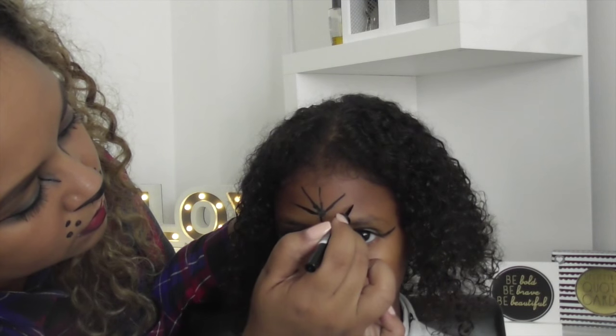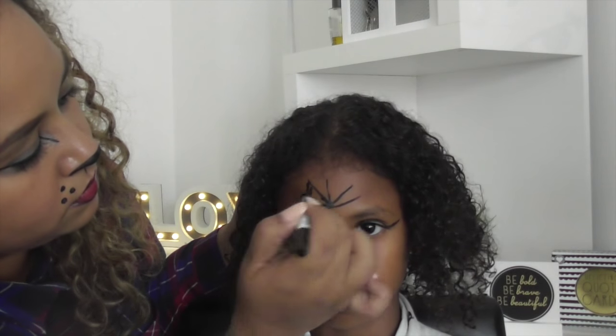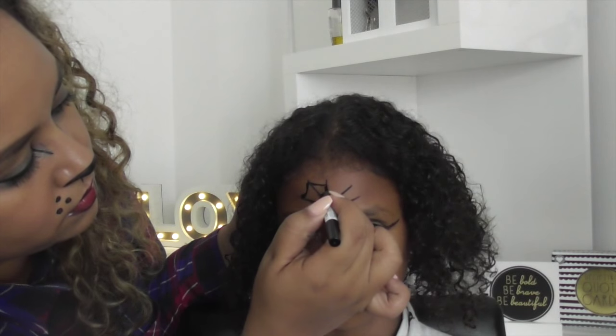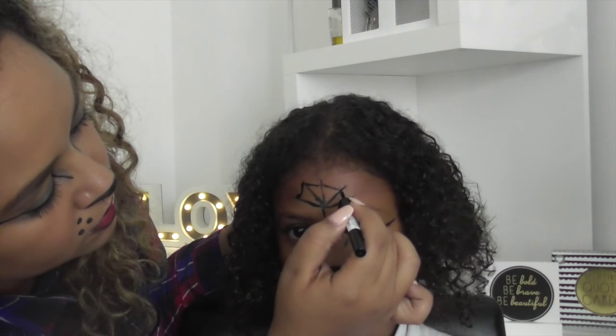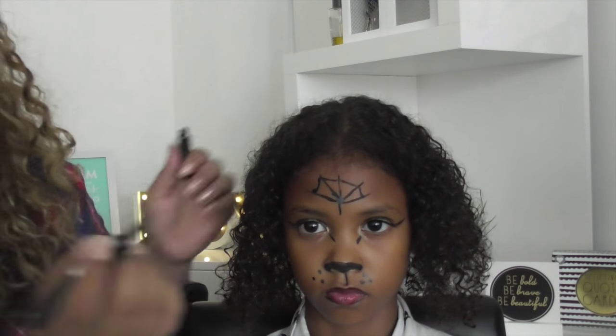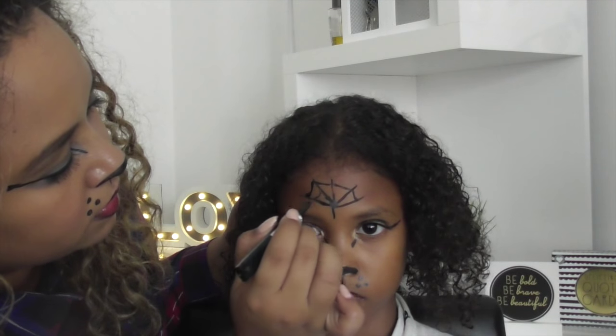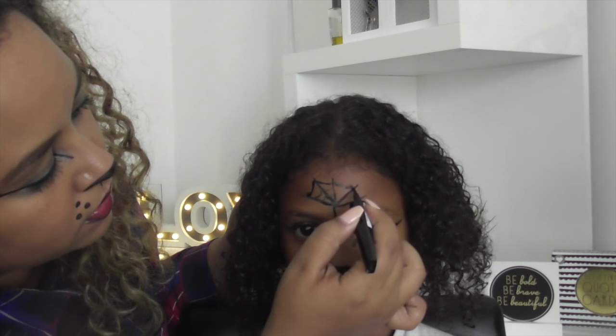Then this is something that we added on — a spider web, something that I decided to do, I just thought it would look cool. It was obviously my first attempt; this is all my first attempt with everything. I didn't retake so it doesn't look the best but I think it looked pretty good. You just use the liquid liner for this — it's super easy, you just draw lines and then connect them.